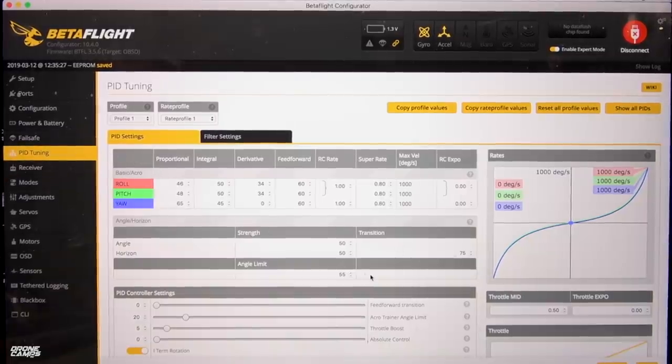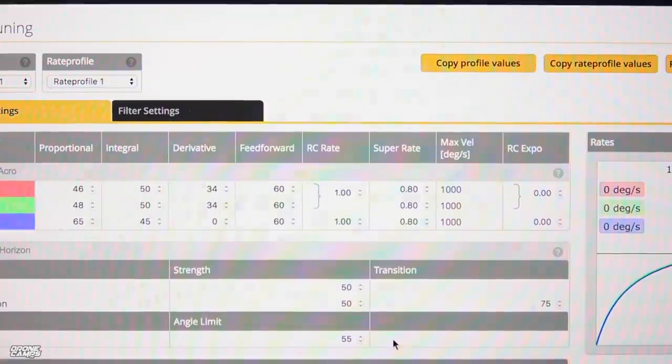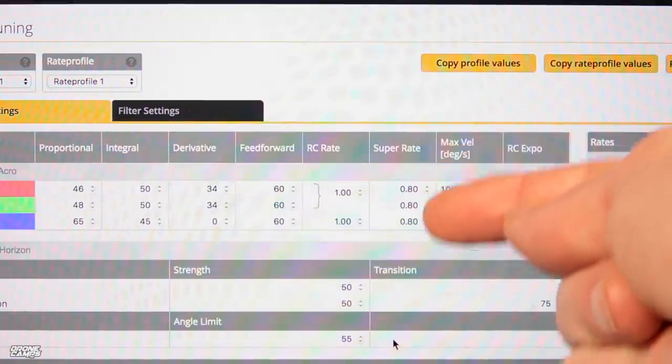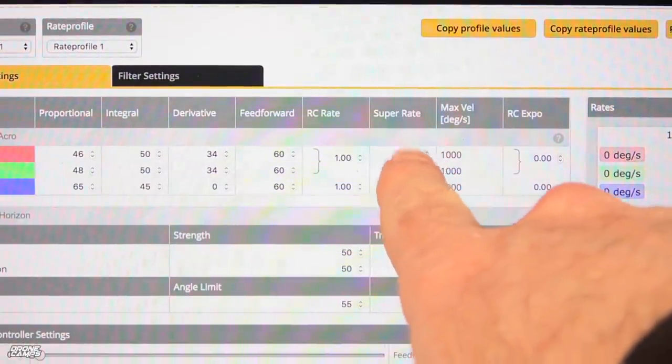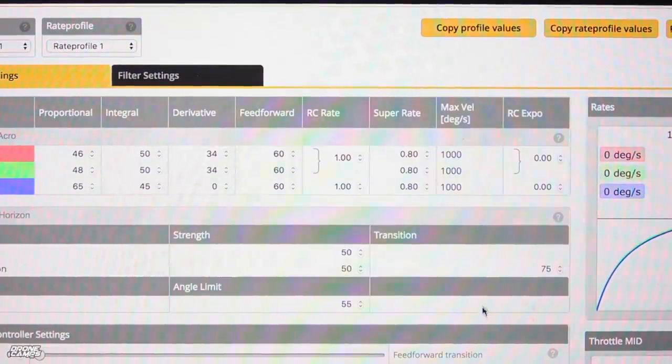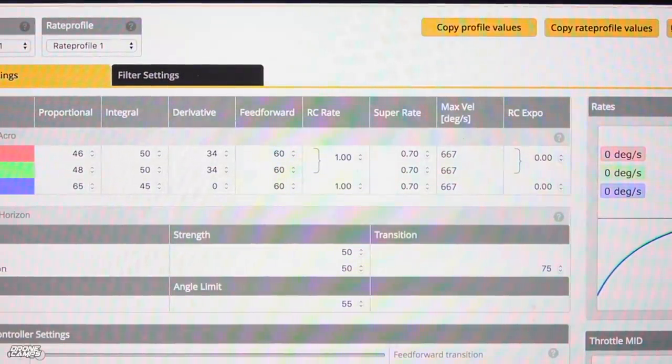PID tuning — it's all stock PIDs on here. I didn't change anything, so what you saw is what it comes with here — those are just stock Betaflight PIDs. My super rates are set to 80. That's a little bit high — you can crank that back down to 60 on the roll, pitch, and yaw axis if you want to make it softer and fly more like a cinematic quad, especially if you're flying in stability. If you're flying in acro, you can still get pretty smooth video out of the 60 setting. I'm actually going to turn mine down a little bit — I'm going to go to 70 on mine. 80 is a little bit high for a cinema-style quad.